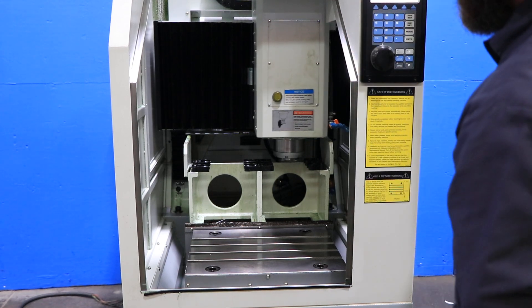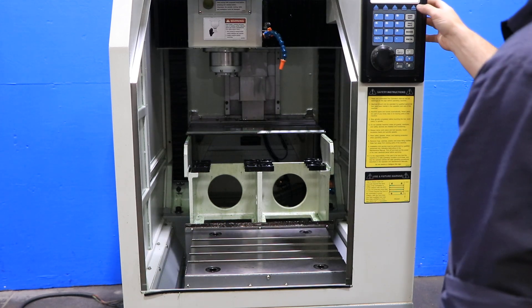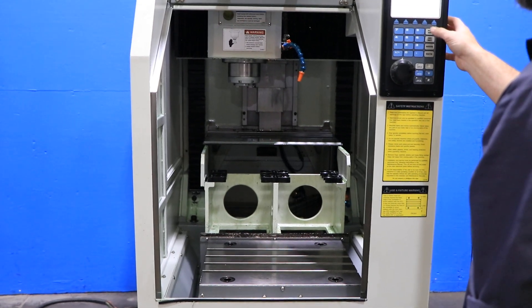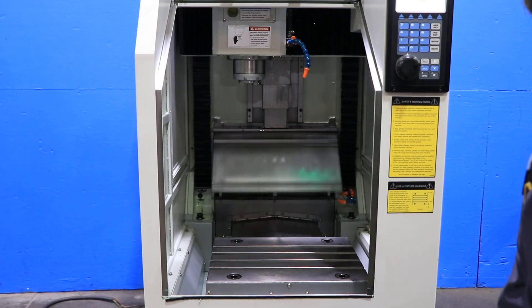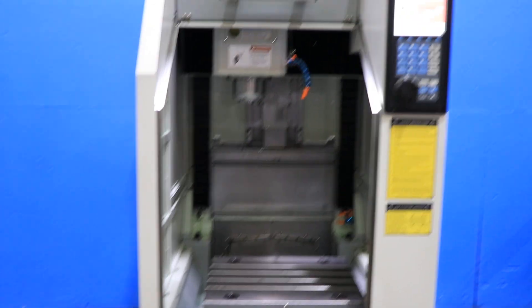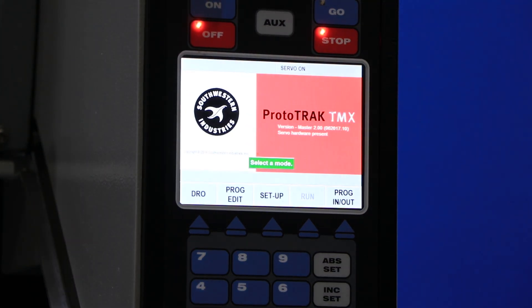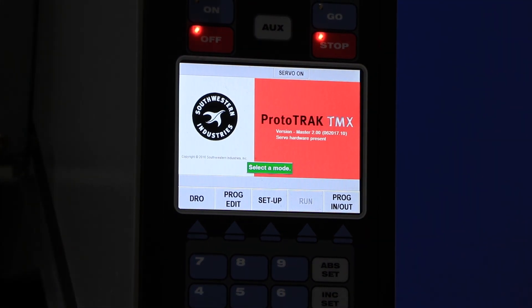You have the TRAK TMX control, which is conversational and G-code. You also have two USB ports. This machine is a cute one. Thank you for watching our video.